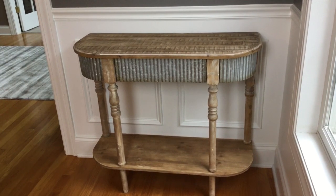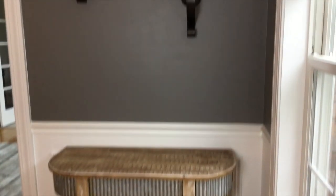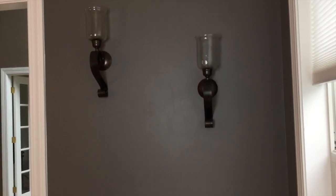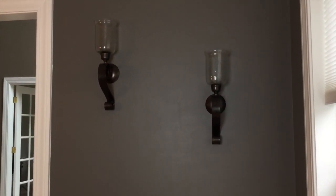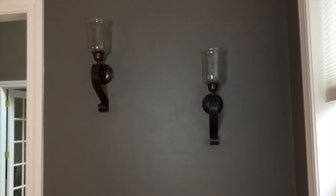I'm going to go ahead and decorate this, and then above it right now there are these sconces on the walls, but I am going to take those off. I do have a different picture that I want to try to hang up above here and we'll see how that works out.